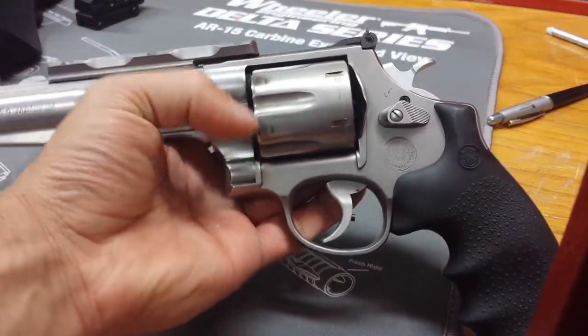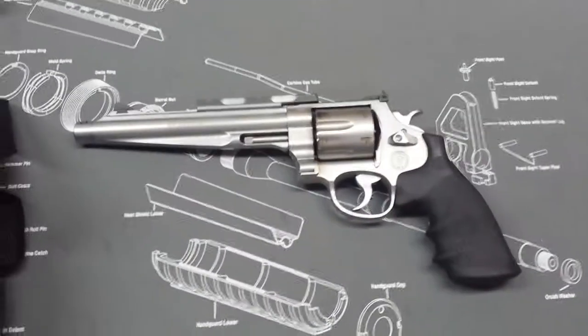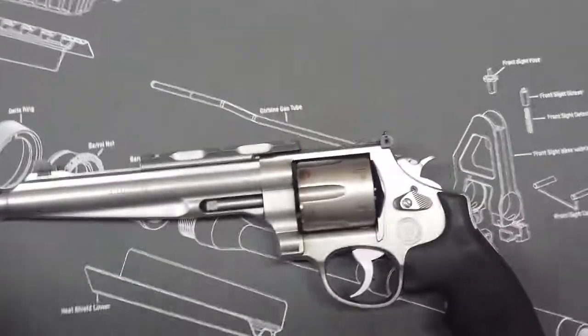It's a heavy beast and a big gun, but it's really neat. I'm a big fan of it. Let me give you a couple different angles - there she is, still dirty. Haven't cleaned it yet - that's what I'm about to do.